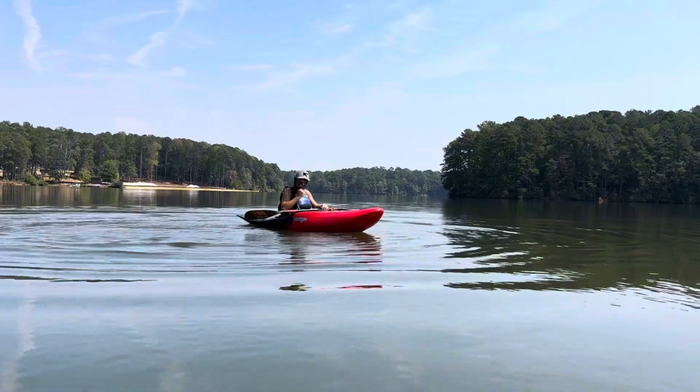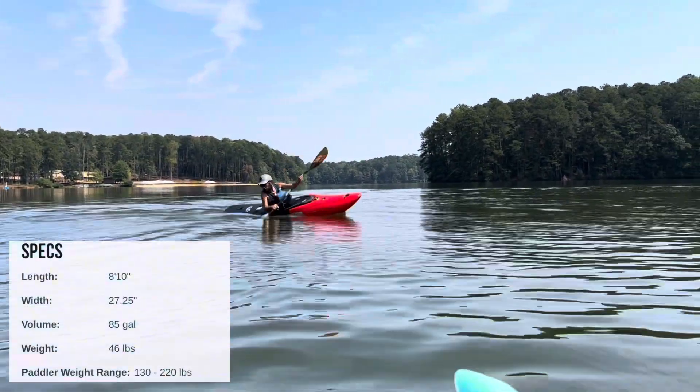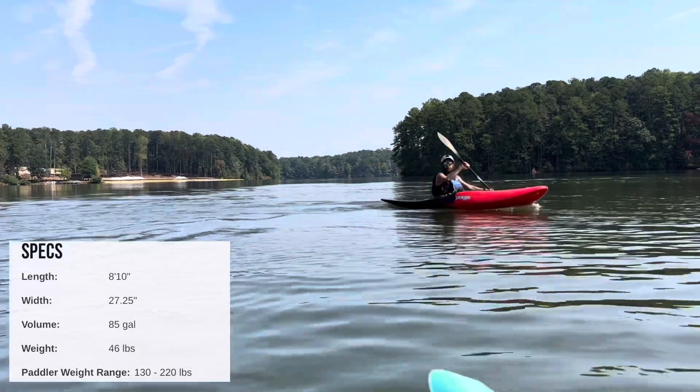It's so easy to roll. Look how that tail cuts in the water whenever you're turning.